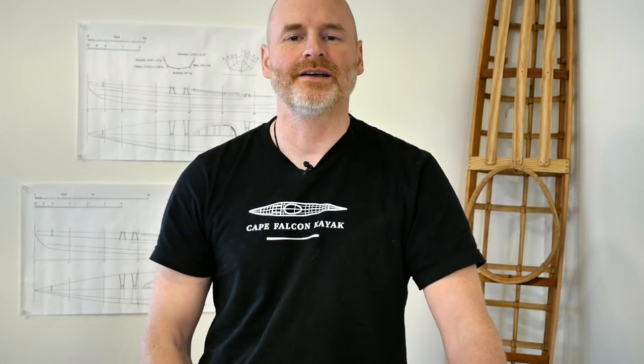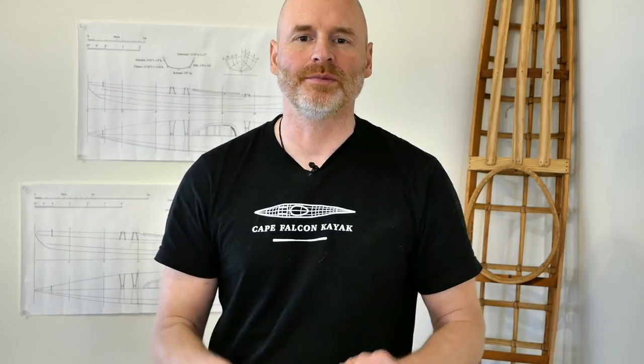Hey guys, Brian Schultz here with Cape Falcon Kayak, and today I want to show you how to make doweled deck beam joints for a skin-on-frame kayak.